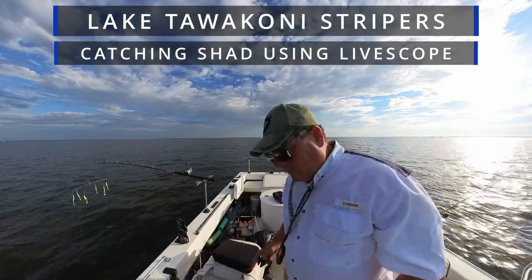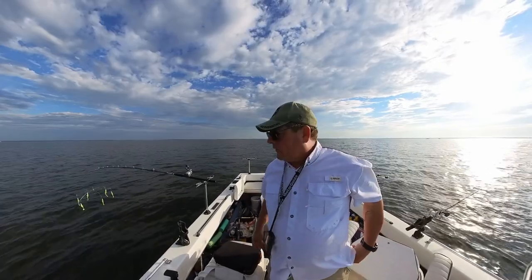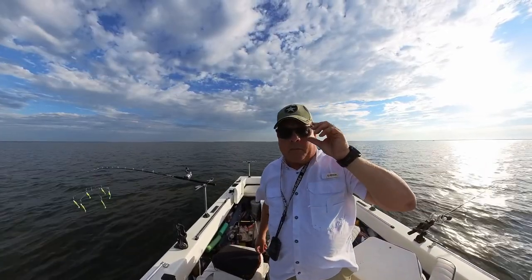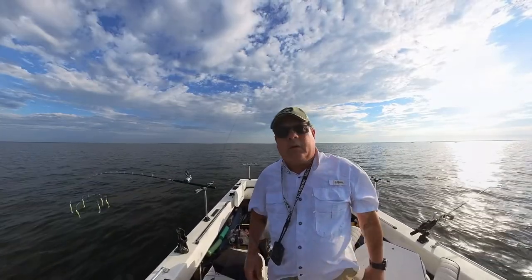Hey, out on Tawakini today. Going to be doing some trolling for stripers. Let me get going here in just a second. We're doing an umbrella rig, which you see hanging right over there. And I've got a big deep diving crankbait with a crocodile spoon on the back on this other one. So we'll get going here in just a second.